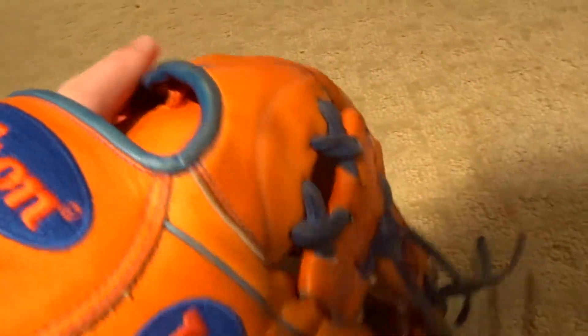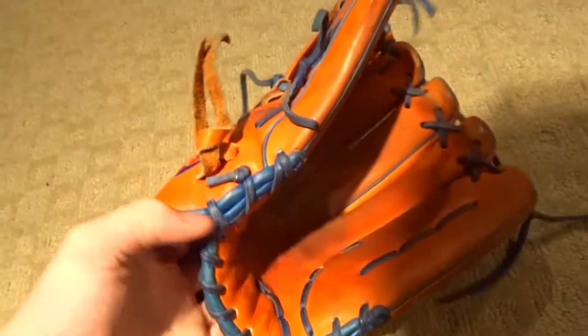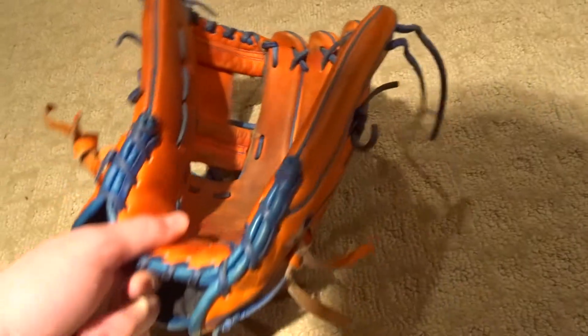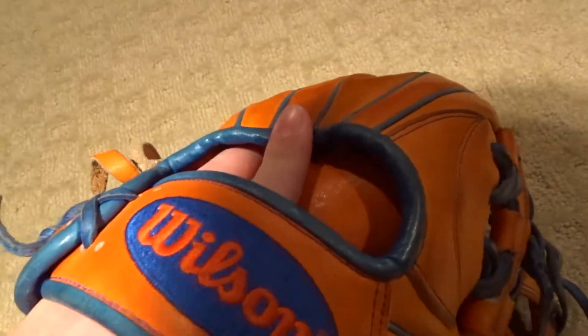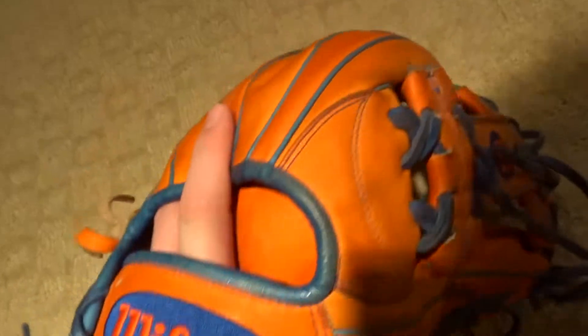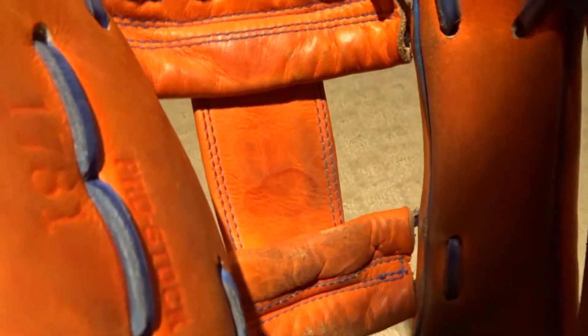This glove is still not as loose as I wish it was. The lace could probably be redone sometime soon. The pocket's great. The smash down for my finger has not gone down all the way yet. The web looks good — some wear at the bottom of it, and there's a little stain there from oil.